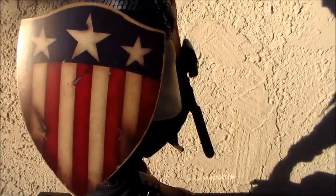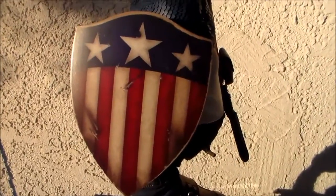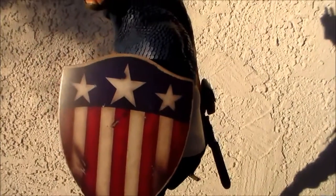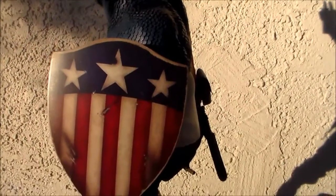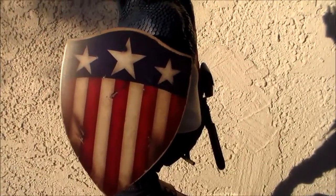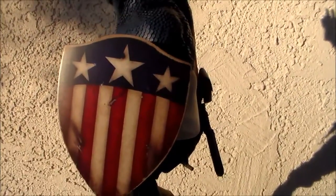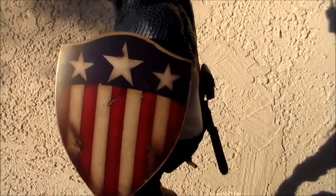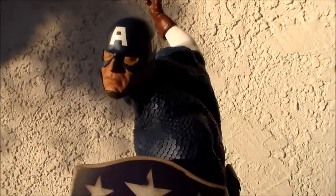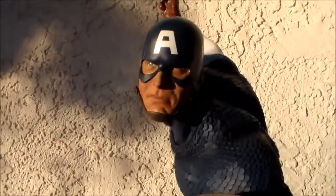As much as I love this statue, Captain America is my all-time favorite superhero. I love the fact that he's not the strongest, the fastest, or the smartest, but everyone in the Marvel universe looks up to him. I think that speaks volumes for his character and the man that he is — that's why Captain America is my favorite superhero.